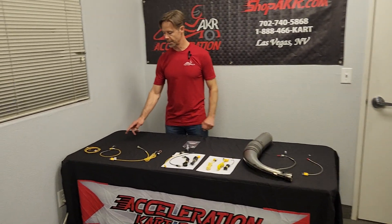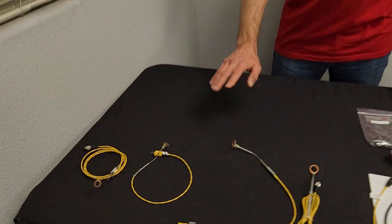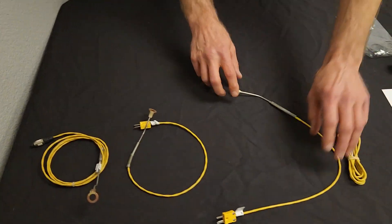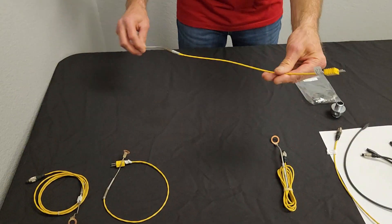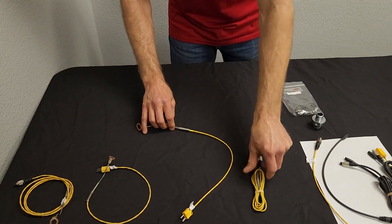On the cylinder head temp sensors, there's two sizes: there's a 10 millimeter and a 14 millimeter. There's two types — there's the short one that connects to an extension, and then there's the long ones that connect directly to your Micron.